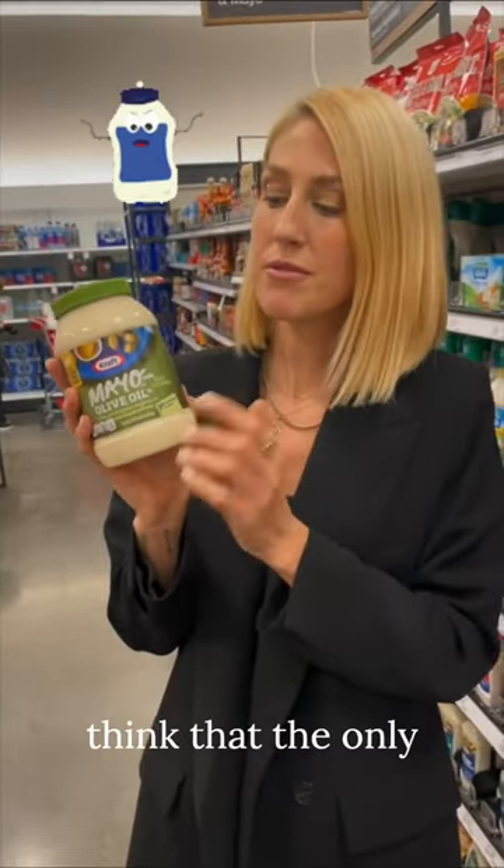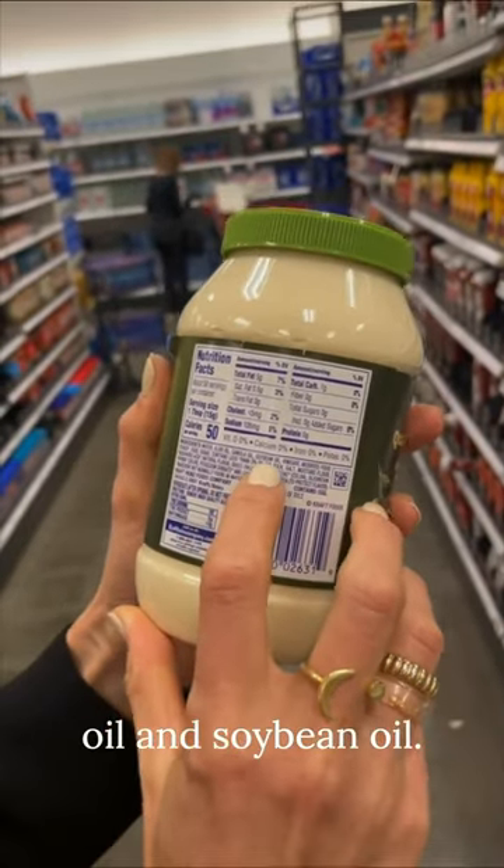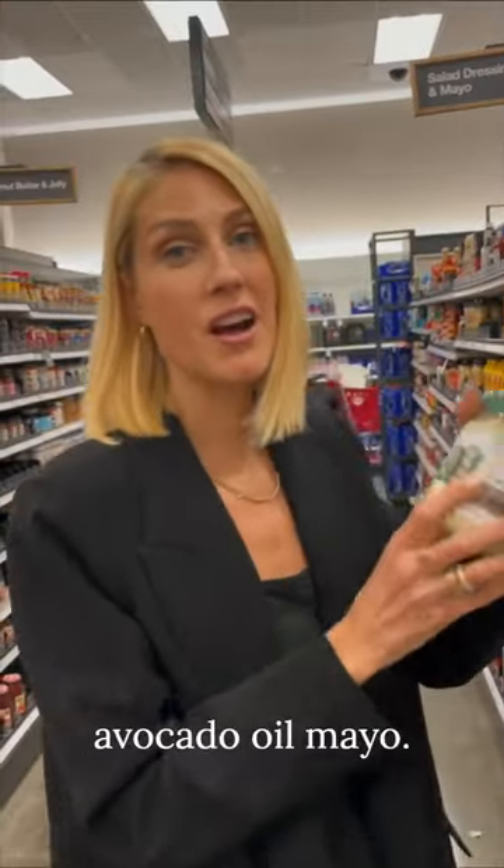Mayo with olive oil: while they make you think that the only oil in here is olive oil, they also add canola oil and soybean oil. Primal Kitchen makes a great avocado oil mayo instead.